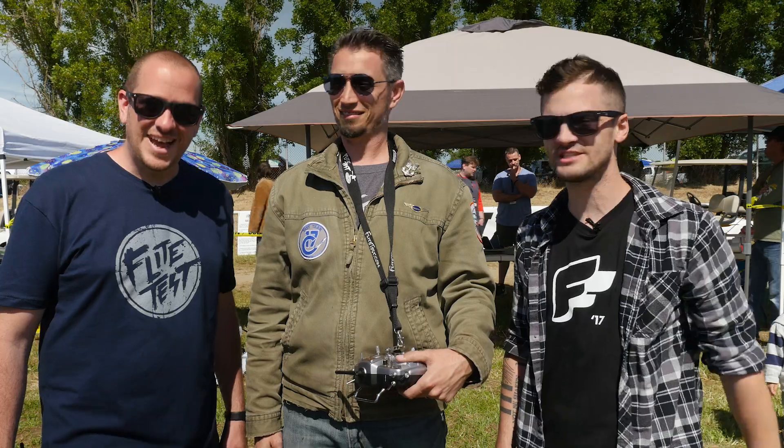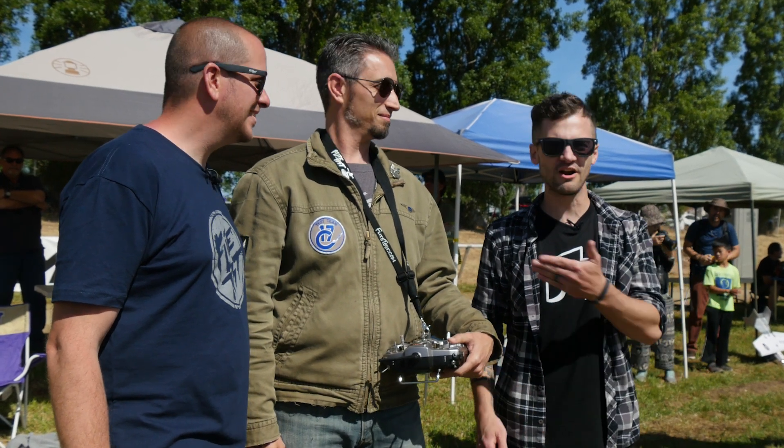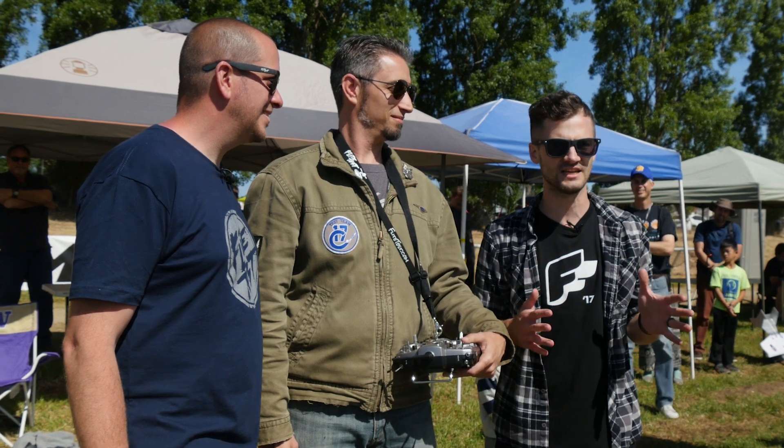Hey, welcome to Flight Test. I'm Josh and this is Josh. Now we are here at Flight Fest West 2017 and we got our friend Ben Harbour here who has a fantastic C-17.